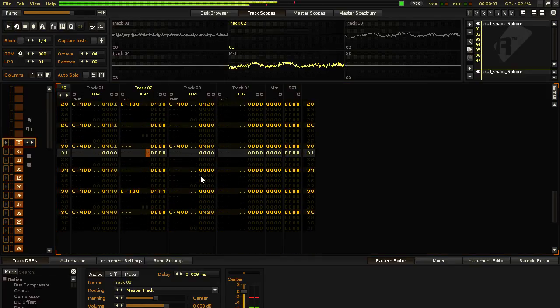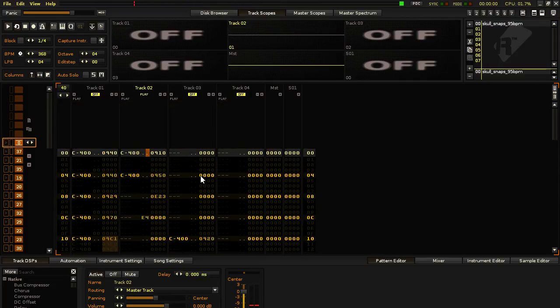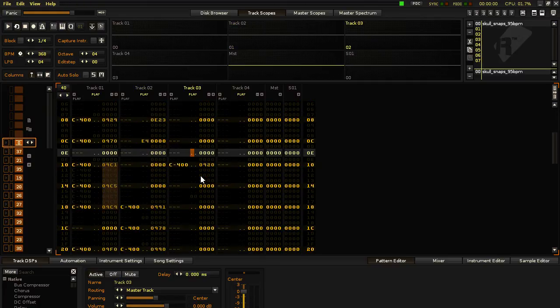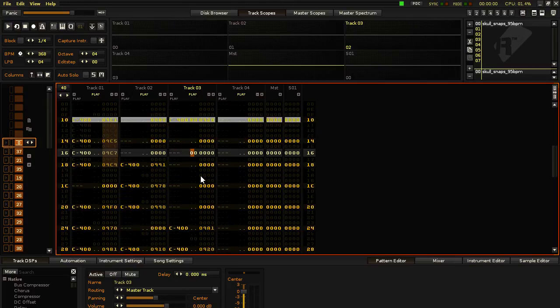Another effect I was using for this file was the reverse command, which is B0. B0 plays it backward, B1 plays it forward.